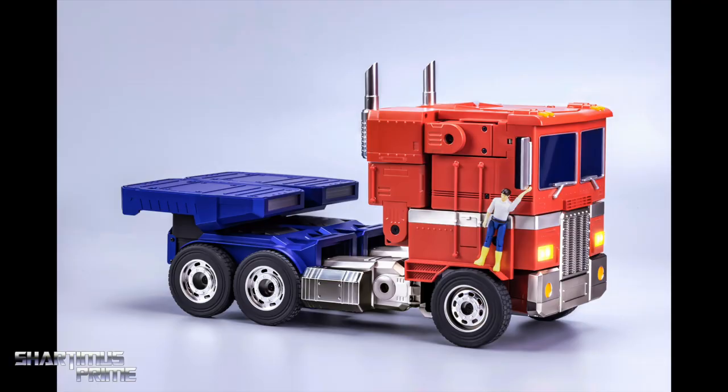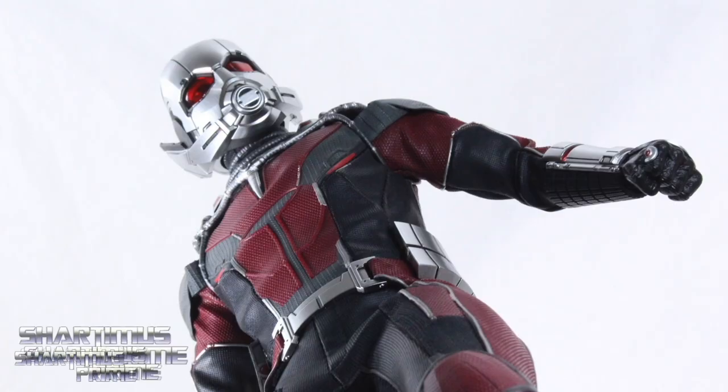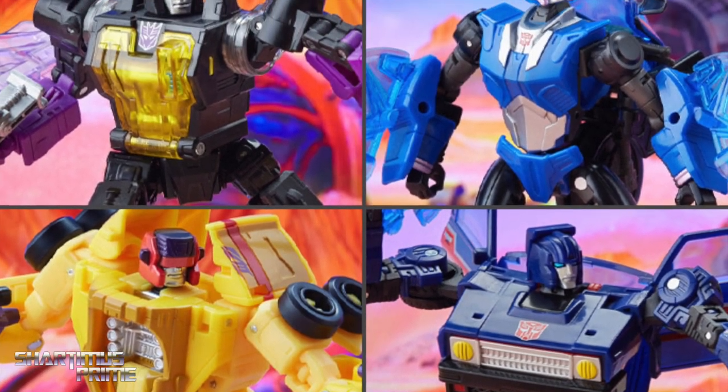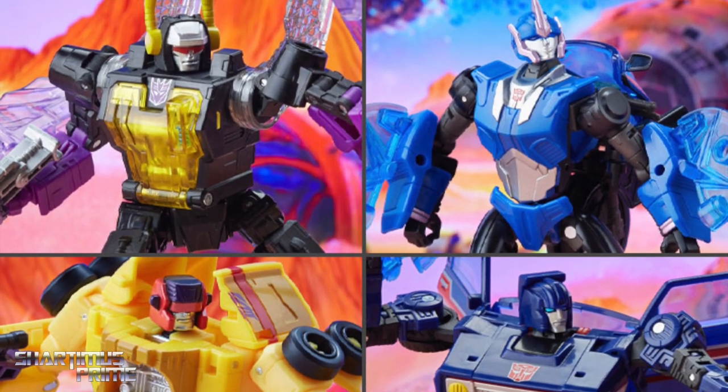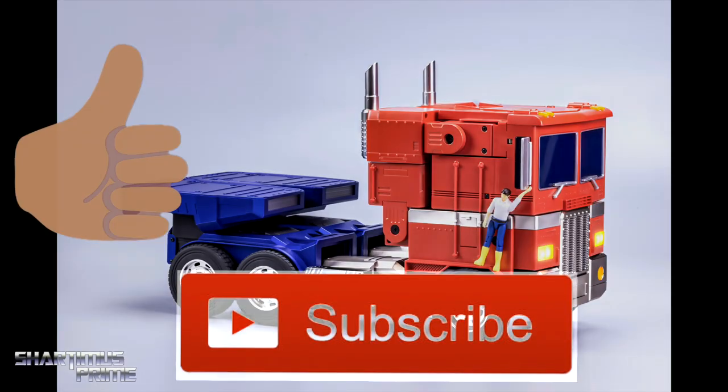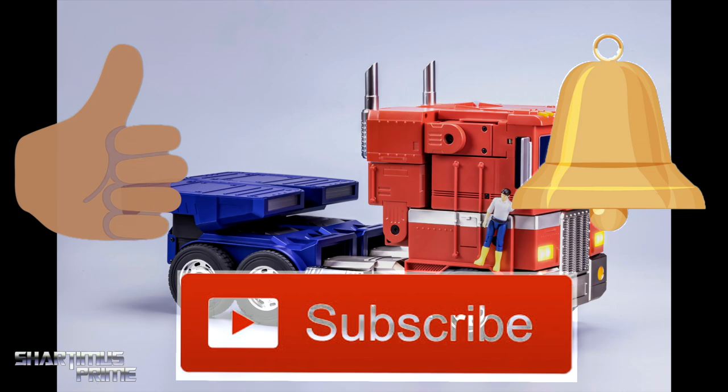Hey, what's up you guys, Shardimus Prime here doing another reveal video on the Robosyn Optimus Prime trailer and roller. If you're looking to pick up your Transformers figures, get your big badass toys at bigbadtoystore.com — click the link in the description below. Please hit that like button, and if you're new, hit that subscribe button as well as the notification bell.